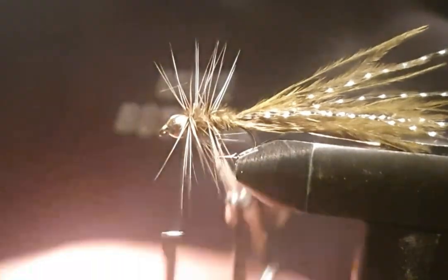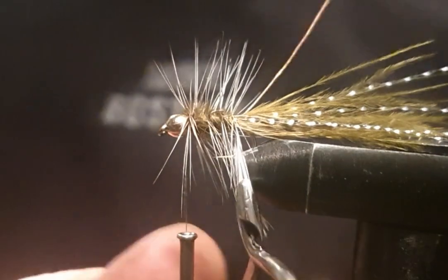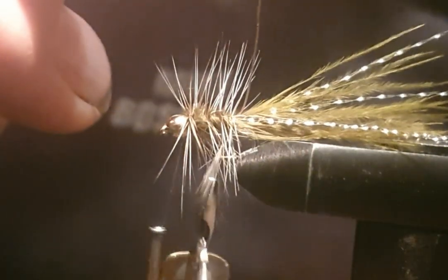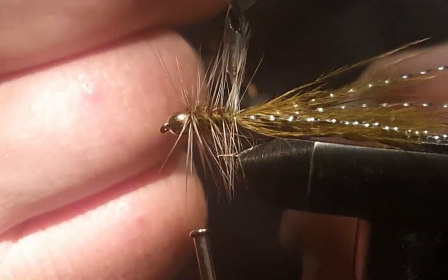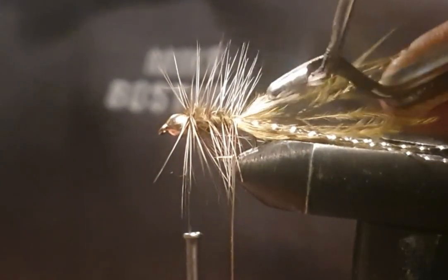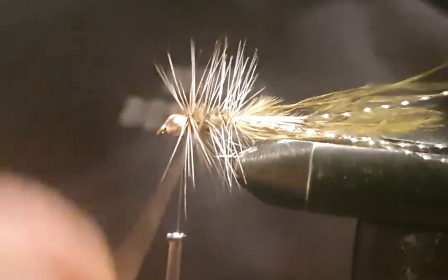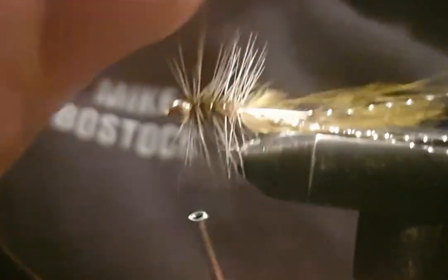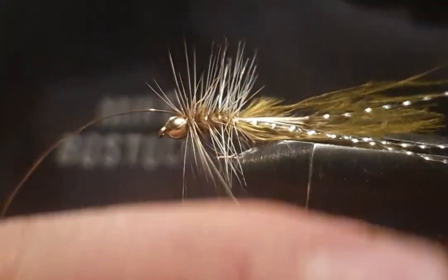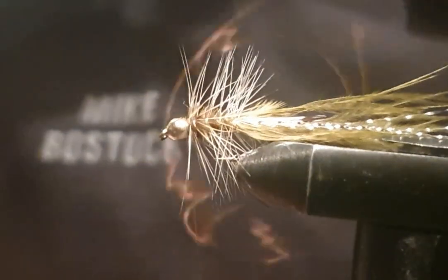Seem to get like freer than there — there we go, and we'll trap it in. Just trap in some hackles if need be. Pull them back — little bit at the front. It's just from the river.